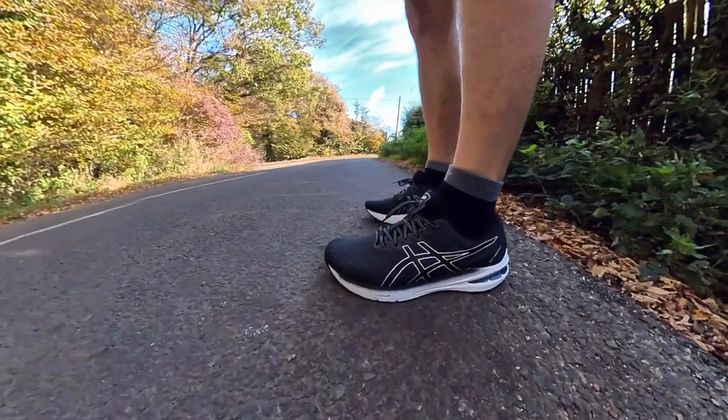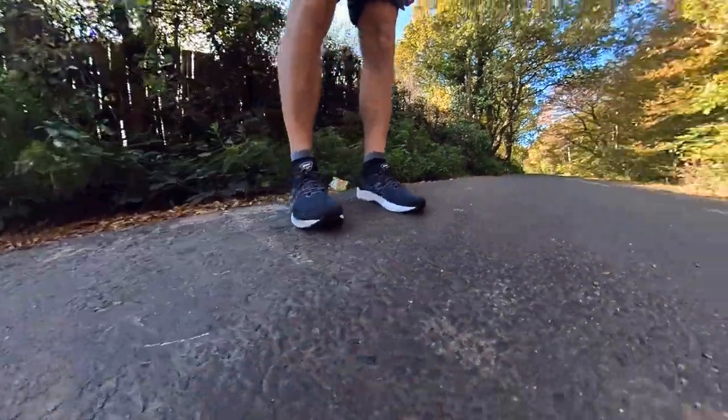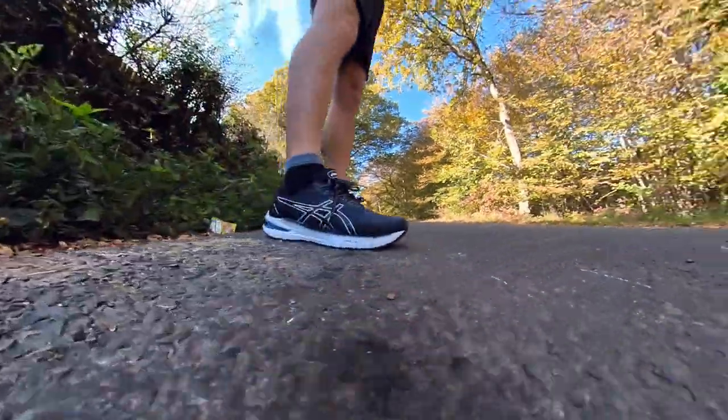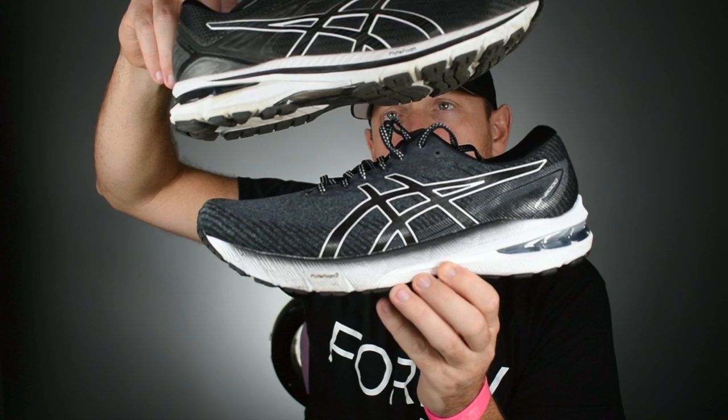They've made some updates to the shoe. It's 120 pounds. We've got flight foam in the midsole, rear foot gel — it's an ASICS after all — 8mm drop, the light truss system, and an engineered mesh upper. It's very similar looking to the previous version.